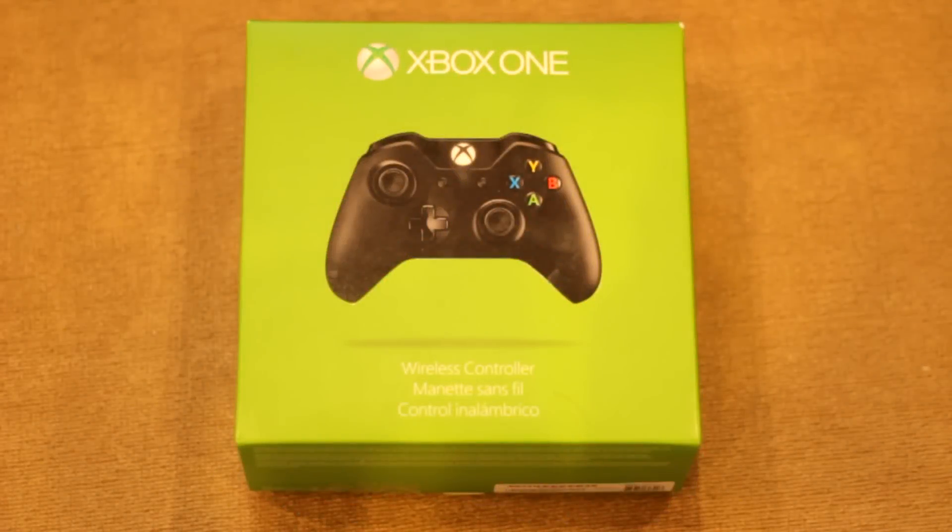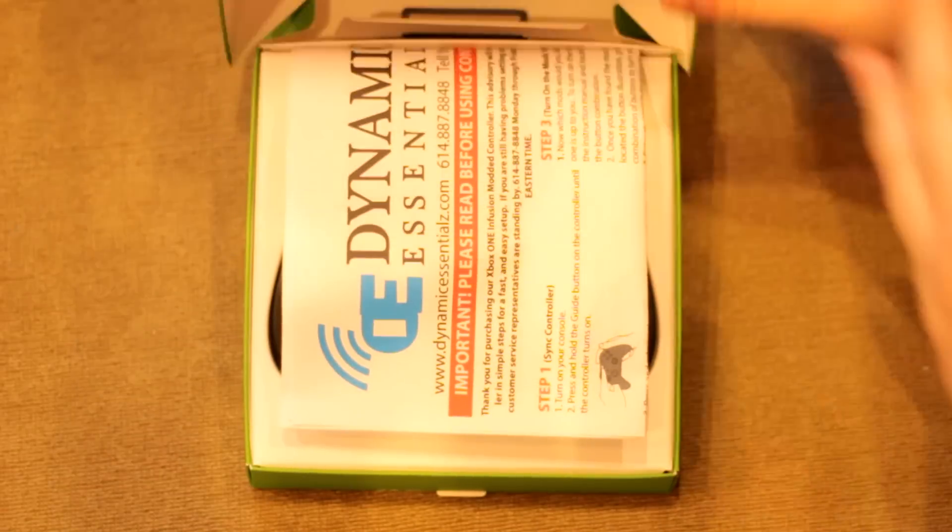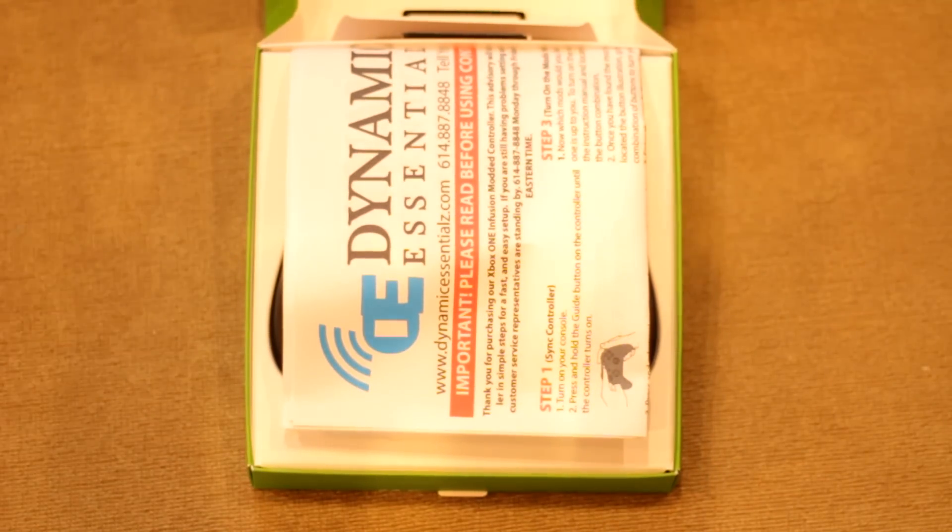What is going on guys? My name is EngageTutorials. Welcome back to another video. In this video it's a little something different — I'm going to be unboxing and demoing, kind of like a little review, of this modded controller here from Dynamic Essentials.